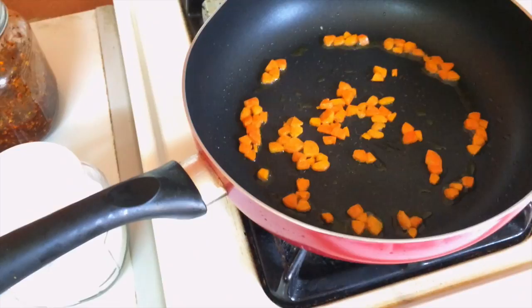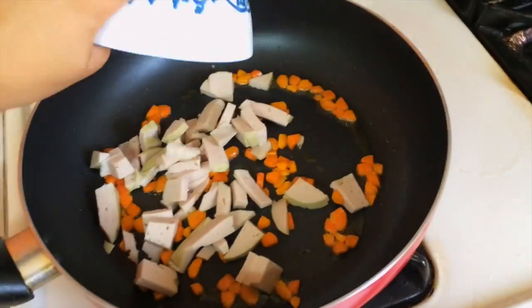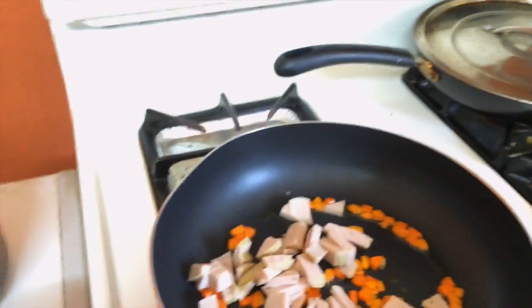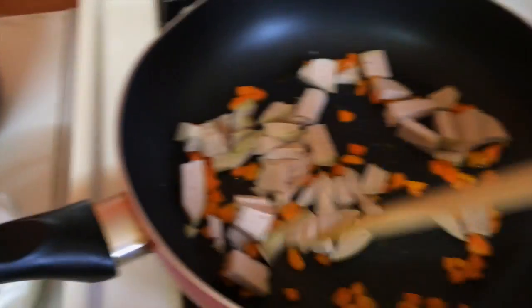Now I will proceed to add my meat and cook that until it's all cooked as well.